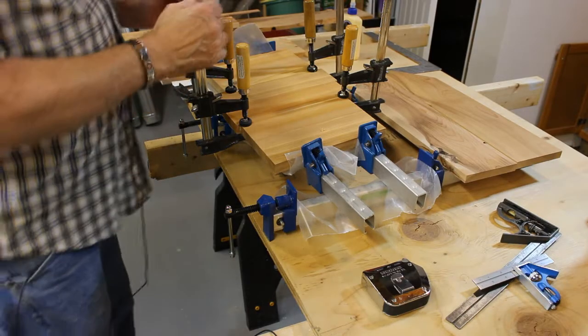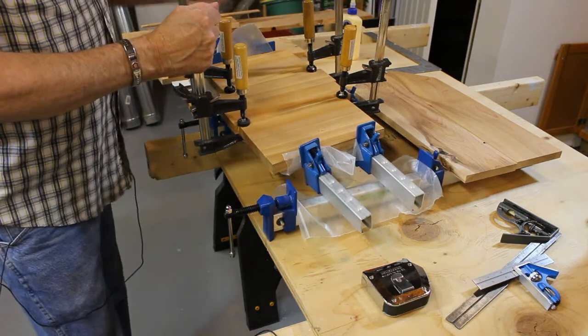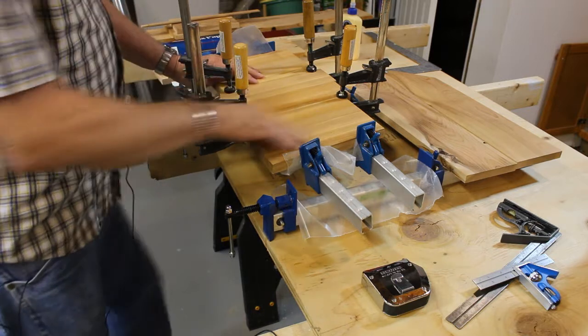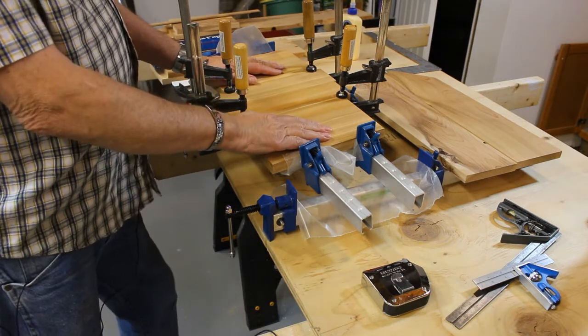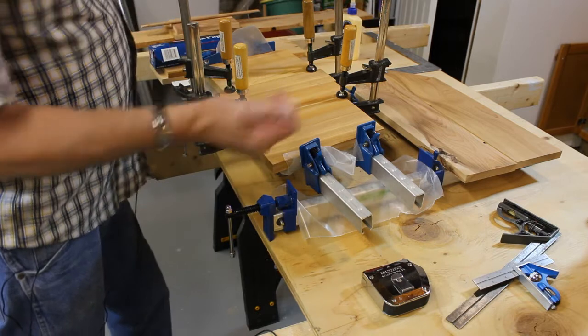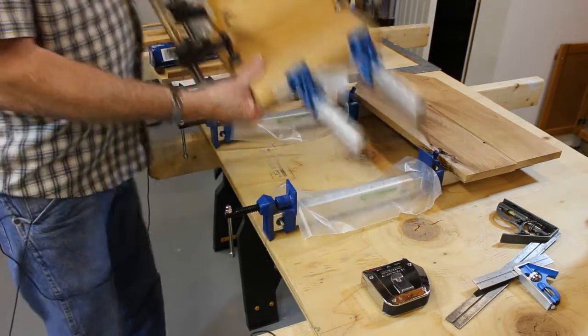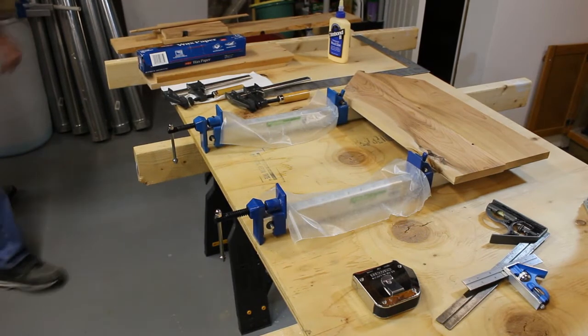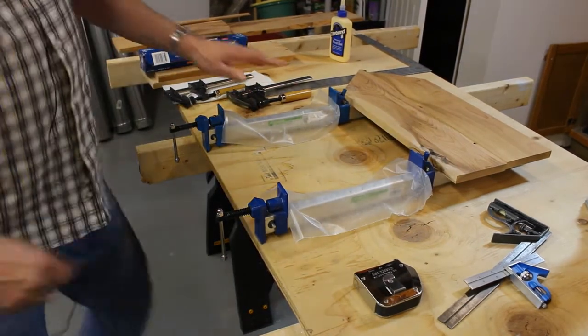Alright, I'm at the point where I'm gluing up some panels. I've got two panels glued up here — they're roof panels because I wanted the roof to be just a little bit wider to give a little more protection. So I've got them glued up. I'll set them aside and now I'm gonna glue up the back panel.